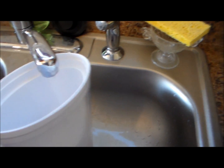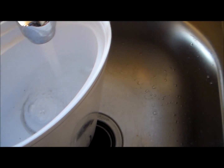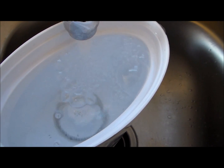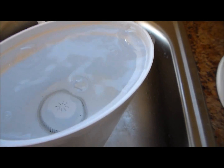Get the water running, and go ahead and put a little bit more water, a little bit more, just a little bit more — about right there.